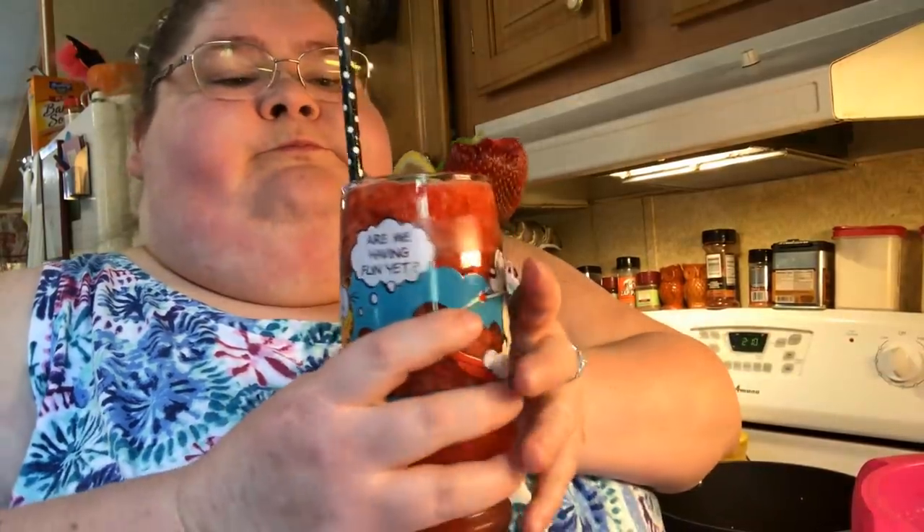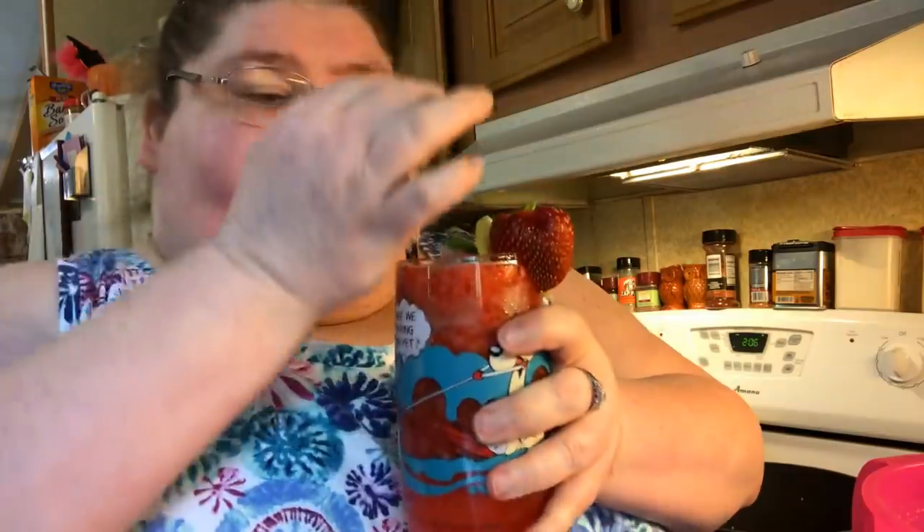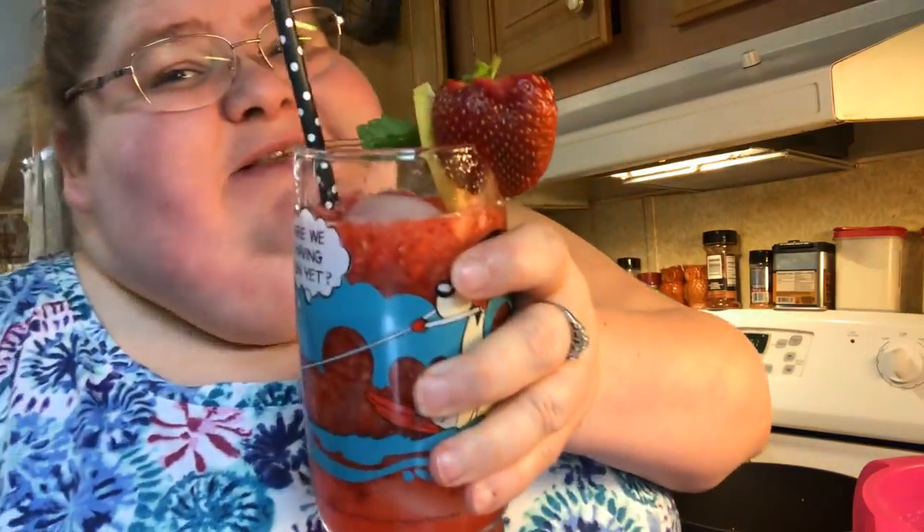And there you have it — strawberry mint lemonade on a hot summer day, because it's starting to get hot now. Don't they look pretty with all the garnish? Super tasty! I'll see you in the next video of Simply Sarah. Bye everybody, I hope you try this recipe — it's super tasty!